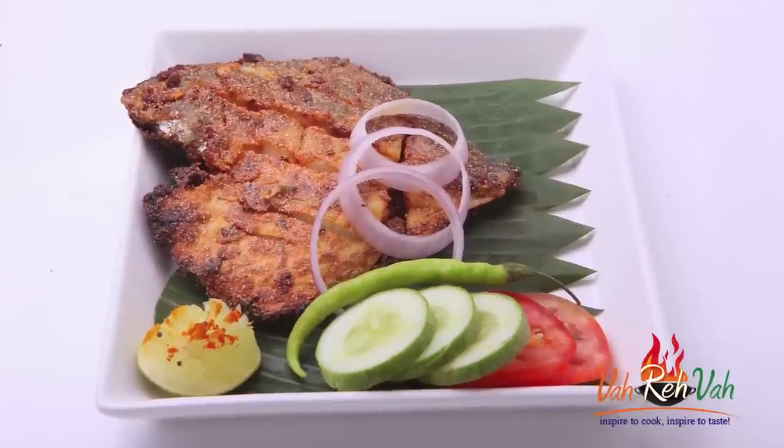Hello, namaste, salaamwalekum, satsriyakaal — welcome back to another session with your VahChef at vahrehvah.com. Today I'm going to show you one of my favorite fish fry: the coastal Konkan style.